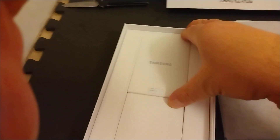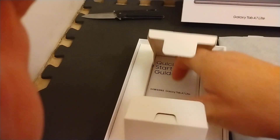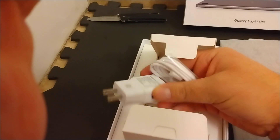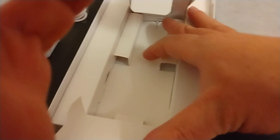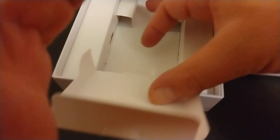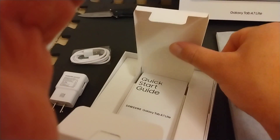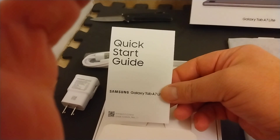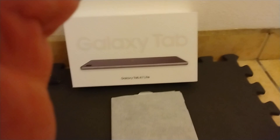We'll check that out first — it should be the charger in here. Here's the charging port and the charging brick. And it was empty inside. All right, so that is all that's in there. It's a little quick start guide.